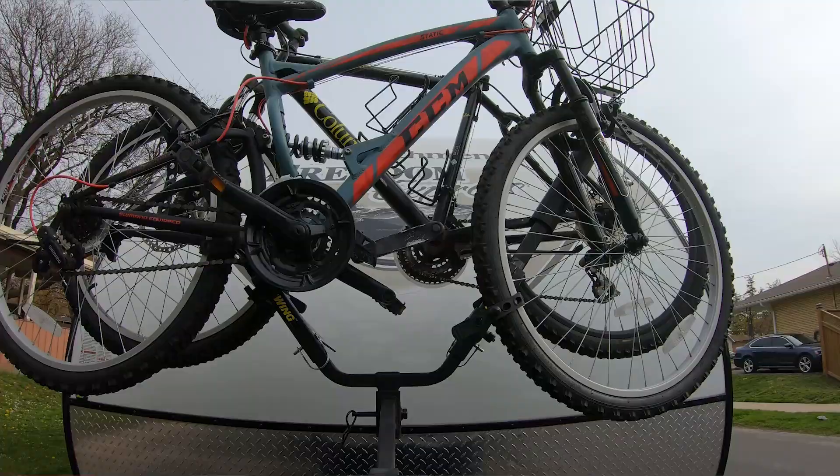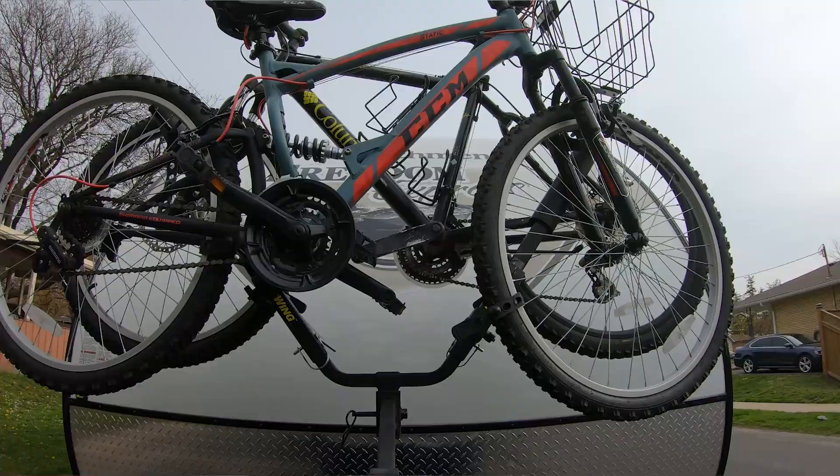This is a really bumpy road right here and the bikes are doing pretty good.